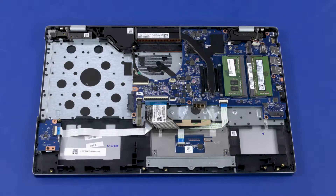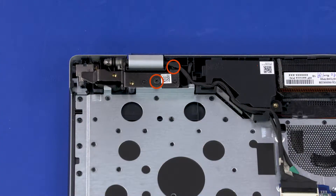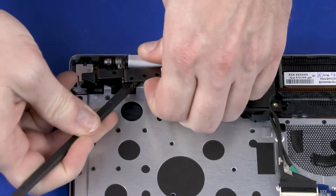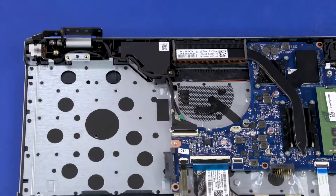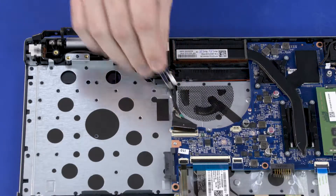Removal. Make careful note of the routing of all cables for later replacement. Remove the two 6 mm P1 Phillips-head screws that secure the right display panel hinge to the top cover. Open the right display panel hinge. Using minimal force, lift the locking bar up on the display panel cable ZIF connector and disconnect the display panel cable from the system board.